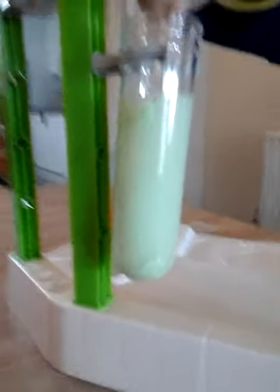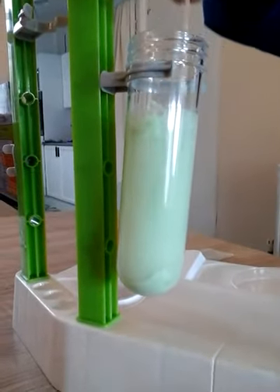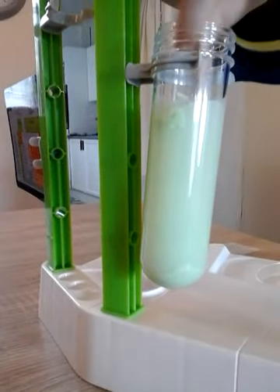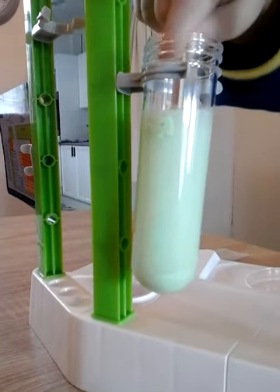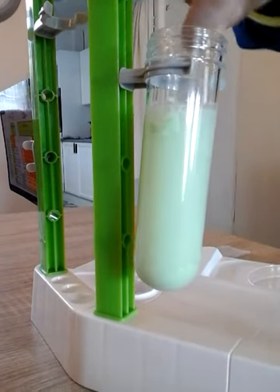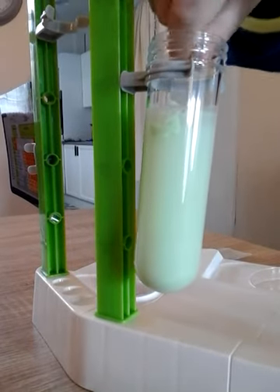I'm thinking it's like one of those TV shows where my hand falls into there and turns green or something. That's it, right to the bottom, keep going. I just think my hand is going to fall into there.